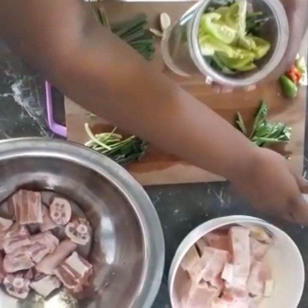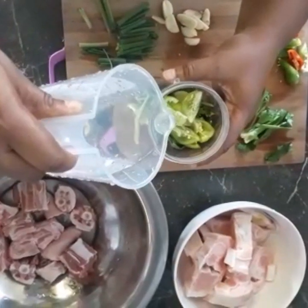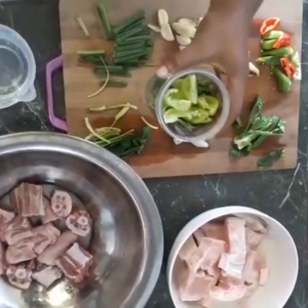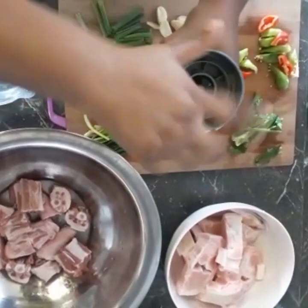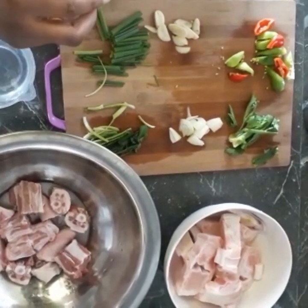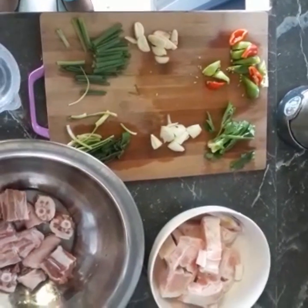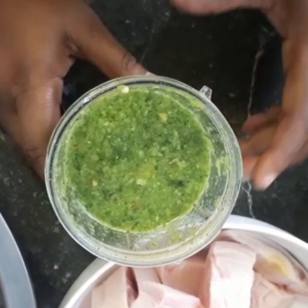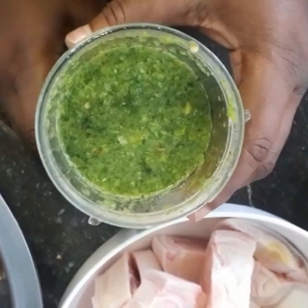We're going to add a little water — not too much, just enough to get a good blend. We'll seal this and blend away. We'll be right back after blending to show you the next step. So we have finished blending all of our ingredients, and this is the end result — this is our seasoning.